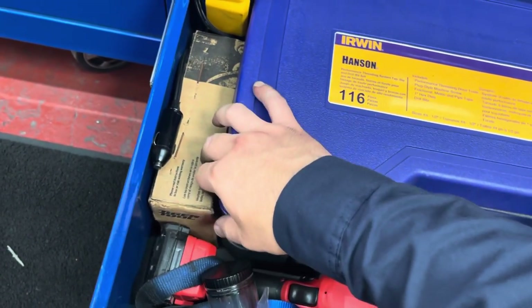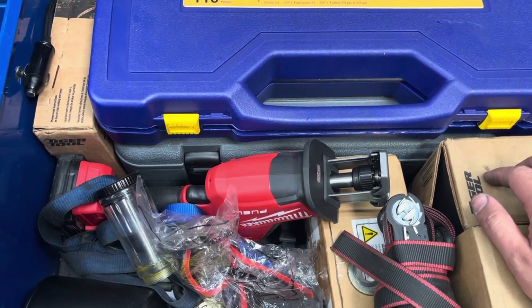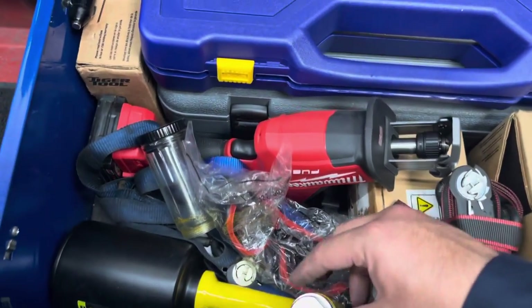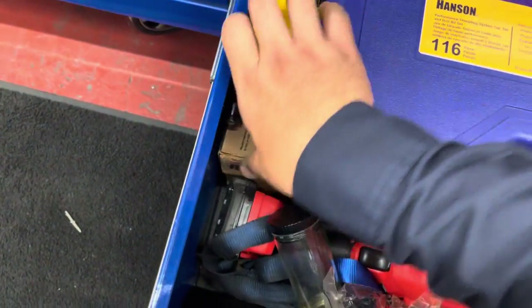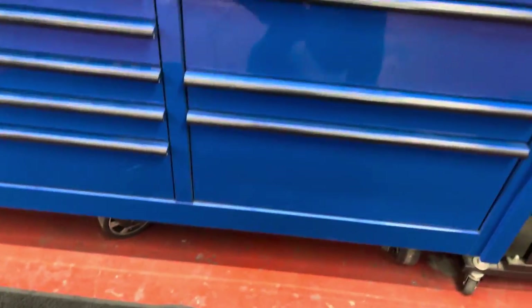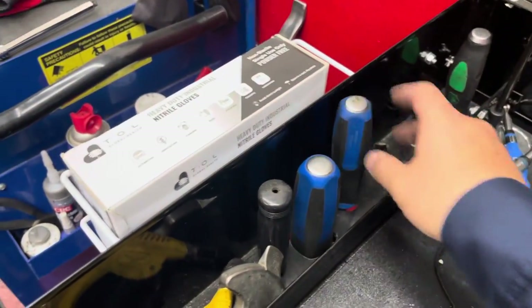Drip punches — these are Cornwell. Got my punch holder Snap-on, some brass punches. All my Sawzall blades and Milwaukee Sawzall. Got my tap and die set, turbo pressure tester. All my Tiger Tool presses — these are U-joints and gearbox pullers. My air rivet gun. Some ratchet straps for transmissions, holding them onto the jack or whatever else you might need them for.